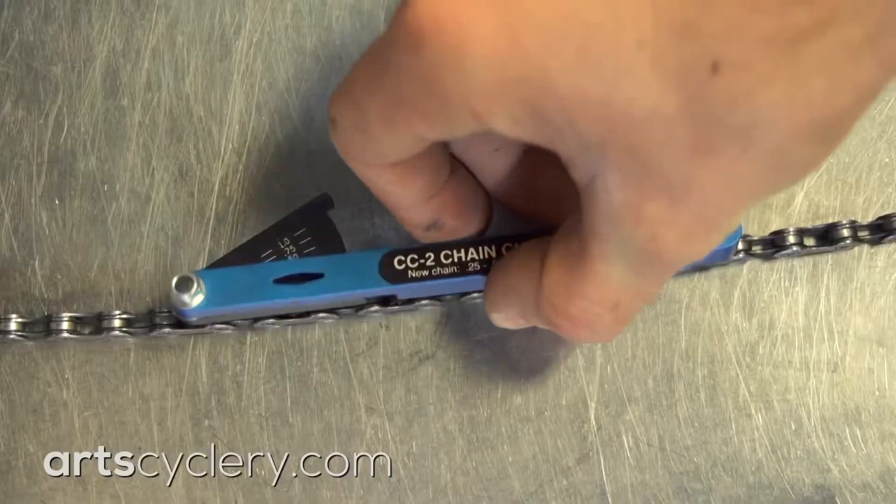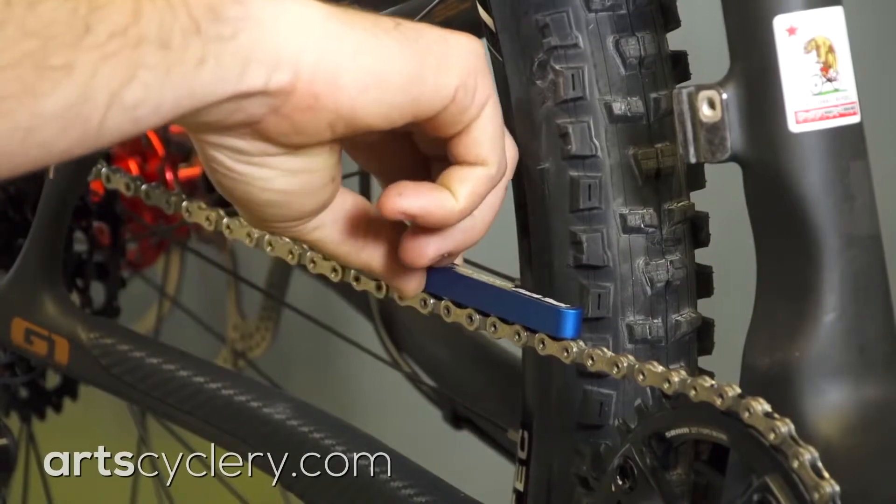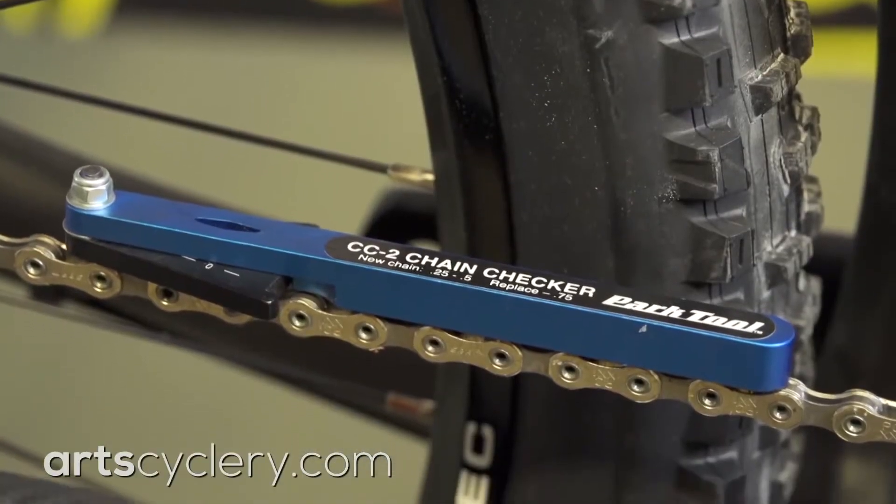The only sure way to know when to replace a chain is to measure it. Park Tool's CC2 Chain Checker is my favorite commercially available chain checker. It is accurate, easy to use, and has replacement recommendations printed right on the tool.